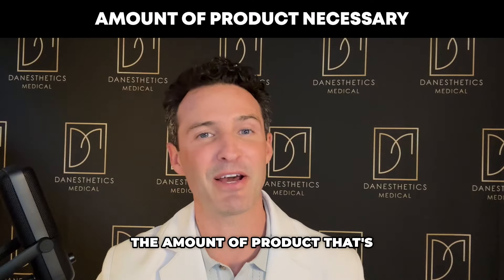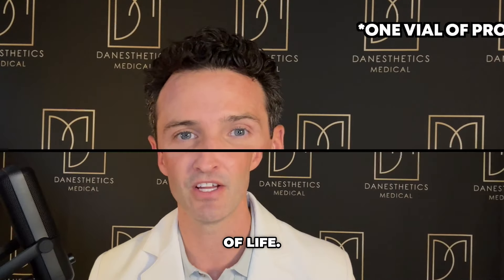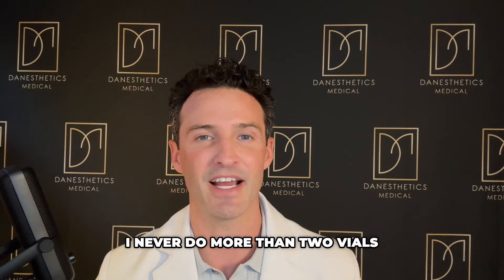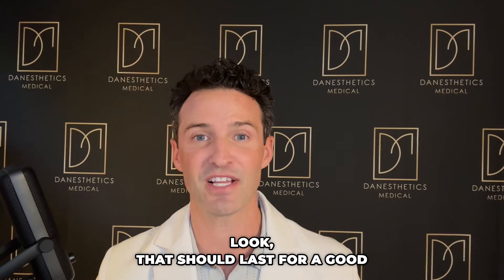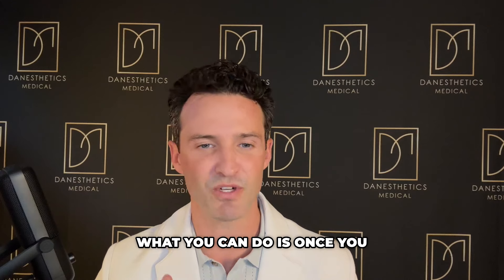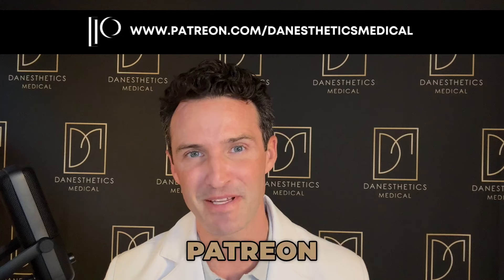The amount of product needed varies per client, but the general rule is one vial per decade of life — so if you're 40 years old, you'll likely need four vials. I never do more than two vials per session and I space sessions two months apart. Once you have your ideal look, that should last a good two years. For maintenance, come in annually and do two vials each year to sustain the result.